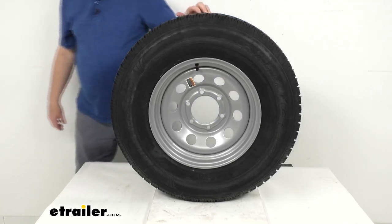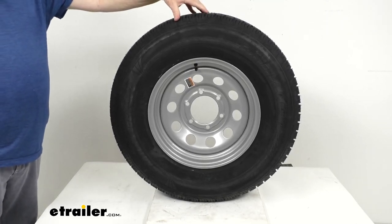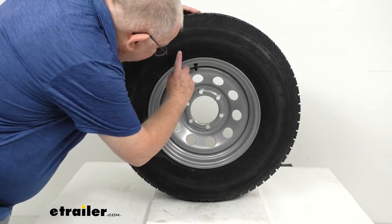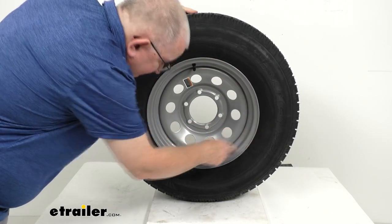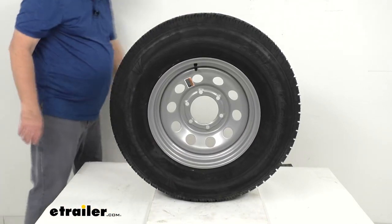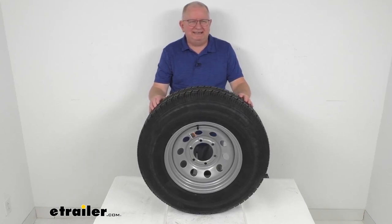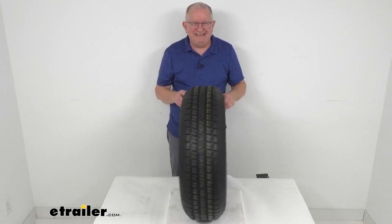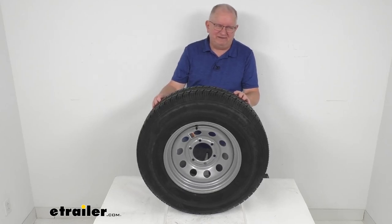Most new trailer tires now come with a speed rating stamped on the sidewall with a letter designation. Just after the size on the sidewall, it will say speed rating L, and in parentheses 75 miles per hour — so this tire has a 75 mph speed rating. That covers the review on this Castle Rock ST-225-75R15 radial trailer tire in load range D on the 15-inch silver modular steel wheel with a 6-on-5.5-inch bolt pattern.